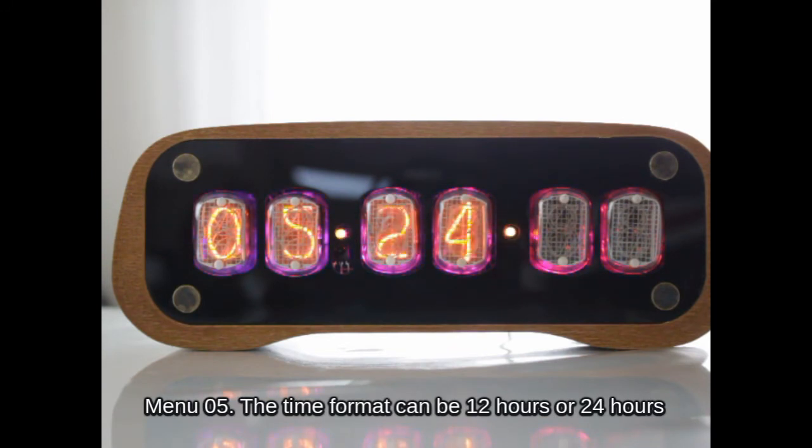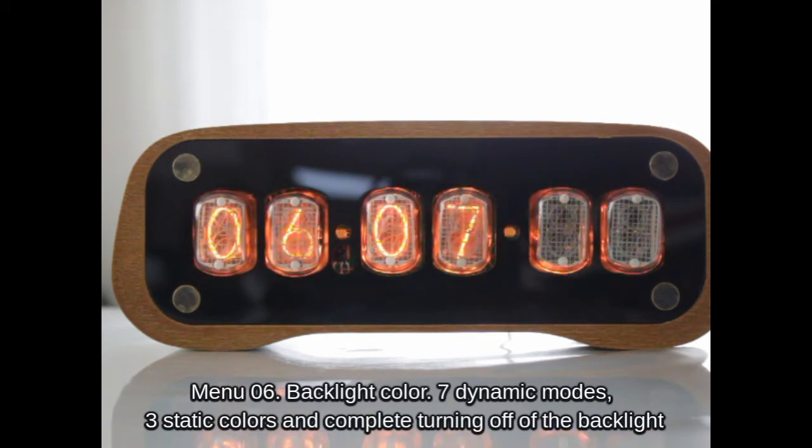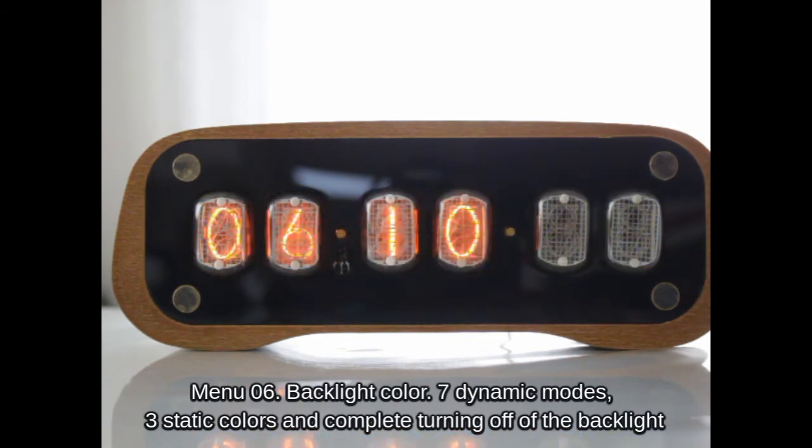The time format can be 12 hours or 24 hours. Backlight color options include 7 dynamic modes, 3 static colors, and complete turning off of the backlight.